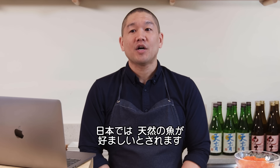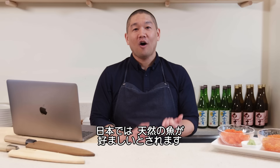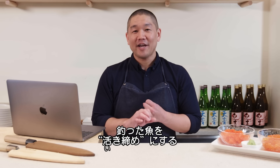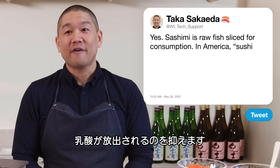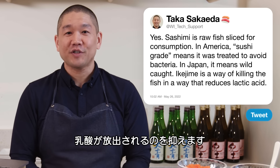Generally when we talk about sushi-grade fish in Japan, it often needs to be wild fish, line caught. There's a process called ikijime — a technique used to kill the fish instantly and then remove the nerves from the spinal cord to reduce the amount of lactic acid released into the fish.